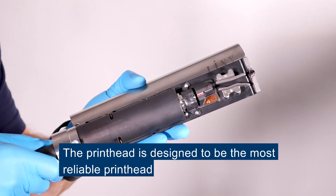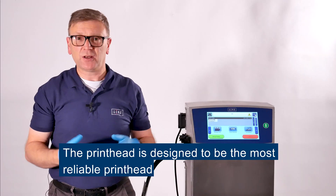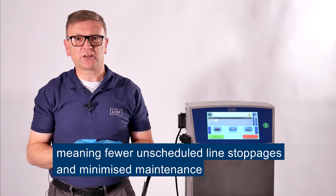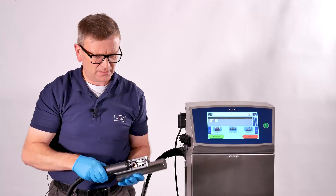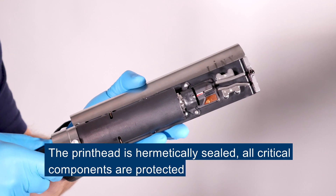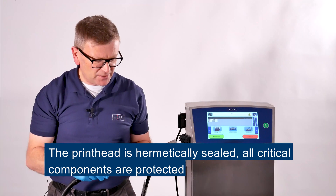The printhead on the Lynx 8900 series is designed to be the most reliable printhead, and that means fewer unscheduled stoppages on the production line and minimized maintenance. The printhead is hermetically sealed and all the critical components are safely molded into the printhead.